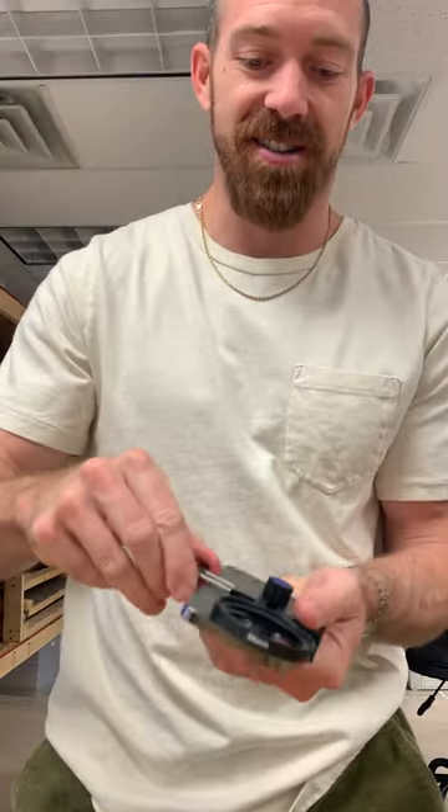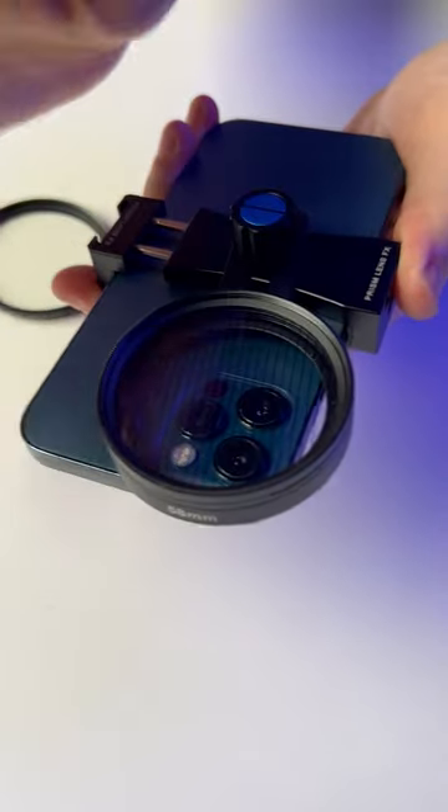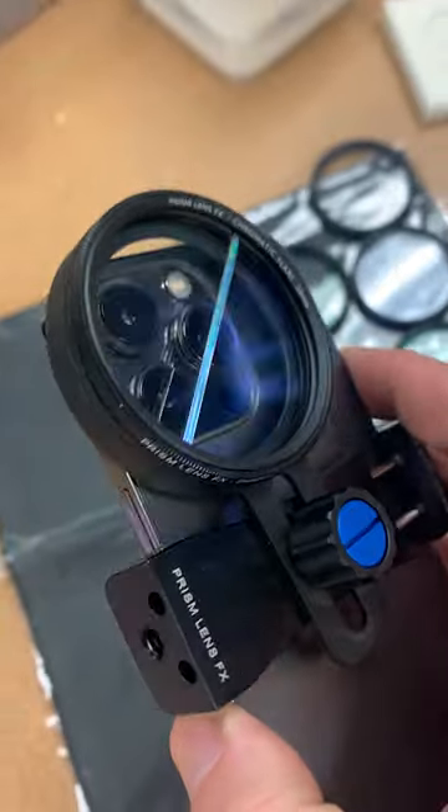We have a retractable design that actually pulls to fit whatever size phone you currently have, or phones get bigger or smaller in the future. This retractable design is future proof.